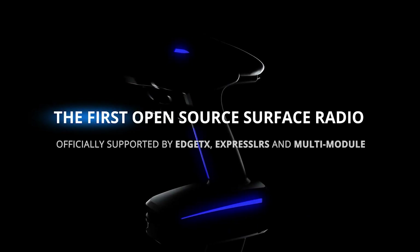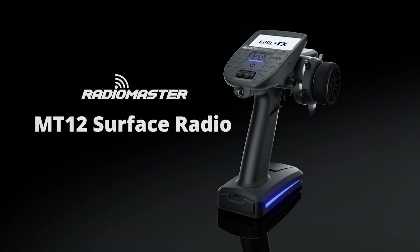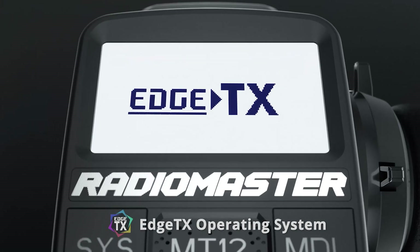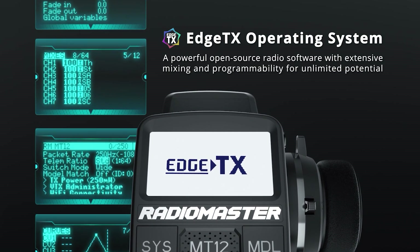The Radiomaster MT-12 — the first surface radio officially supported by EdgeTX, multi-module and ExpressLRS. Pre-installed with the EdgeTX operating system, providing powerful mixing and programming.